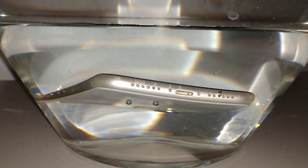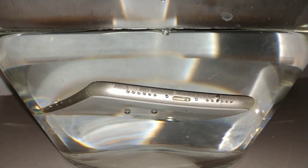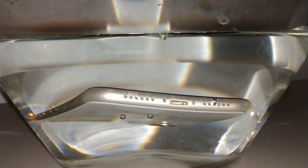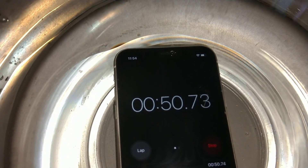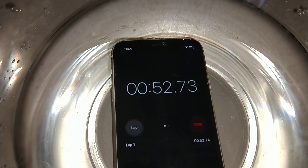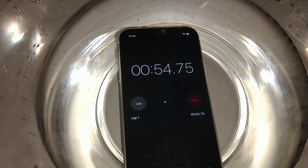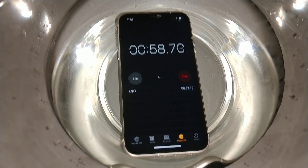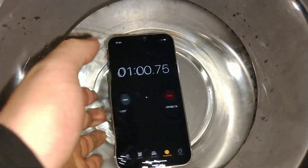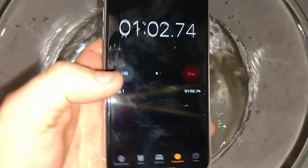It's very interesting. There's bubbles going. And then there's one more from the top speaker. Okay, so one minute is up. Let's take it out.